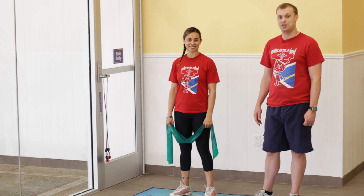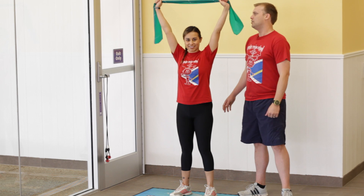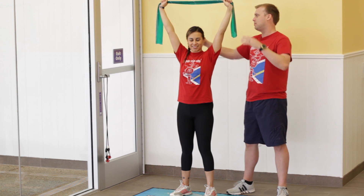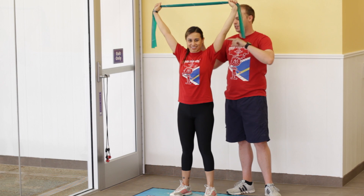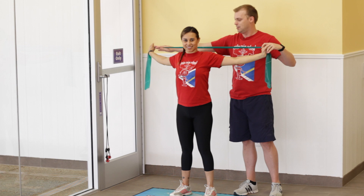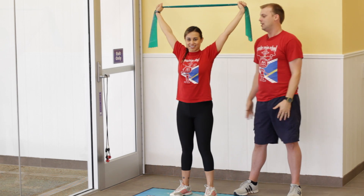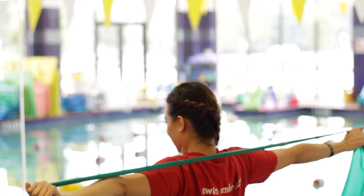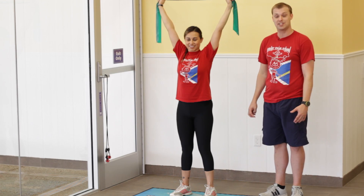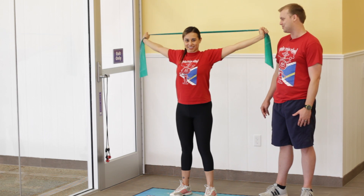The first exercise we're going to do is use one of these therabands, and Chelsea's going to hold them up above her head. Make sure it's not too tight because we're going to be extending those arms behind her head — working on stretching out those shoulders and her lats. Chelsea's going to pull all the way down, keeping those arms nice and straight, and then come back up to the top. Important thing to remember is make your movements nice and smooth. We're not jerking around, we're just loosening, we're just warming up our muscles.